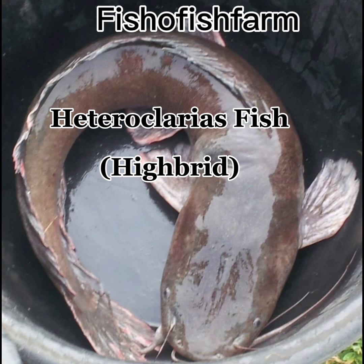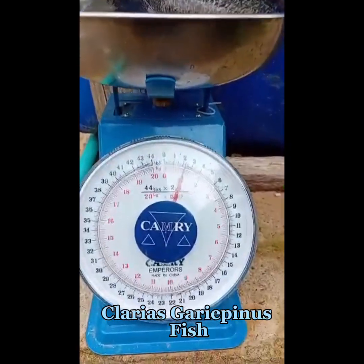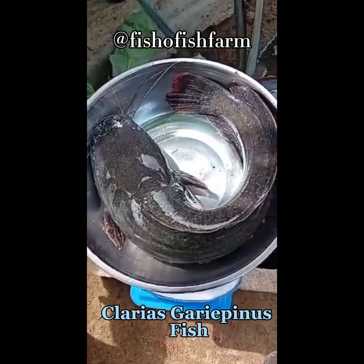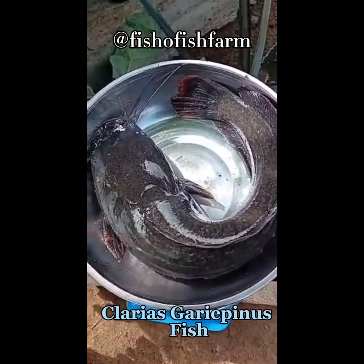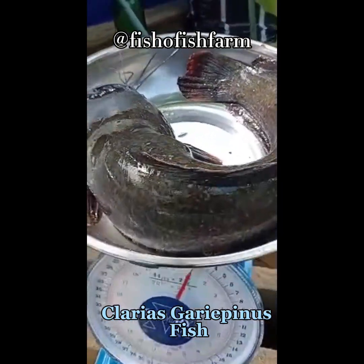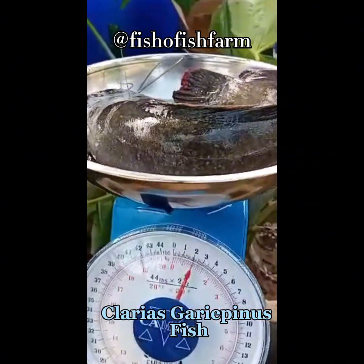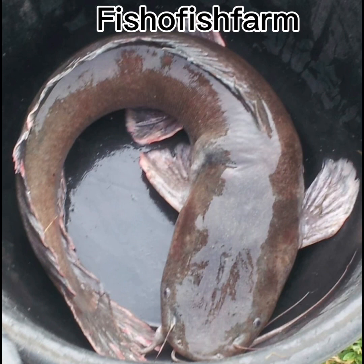Hetero clarus are known for their meat — that is, they have more flesh than the pure clarus and can grow much bigger than the clarus species, although they develop much slower than the clarus stock. The time frame of raising them can span between seven to eight months, even nine months, for a much significant growth size beyond the one kilogram size. So if you can keep them up to that level — say seven, eight, or nine months — you're bound to get a higher weight.